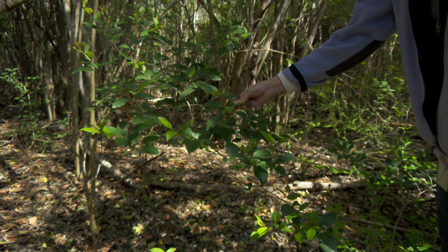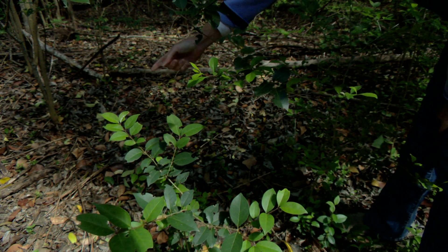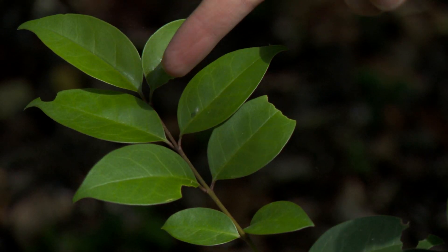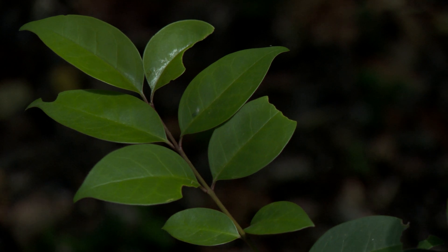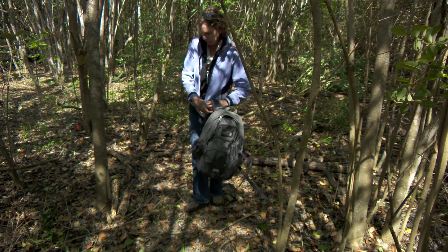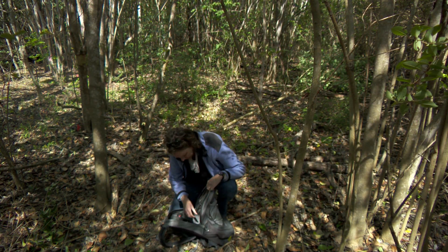Ligustrum has smooth, glossy, dark green leaves with opposite arrangement on the stem — that is, two leaves are present at each node. It is also an evergreen species, and that makes it easy to identify when other trees have dropped their leaves in the fall and winter.